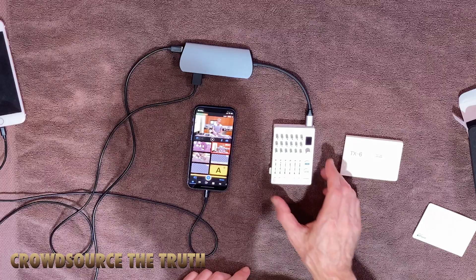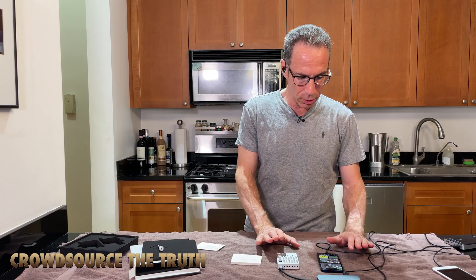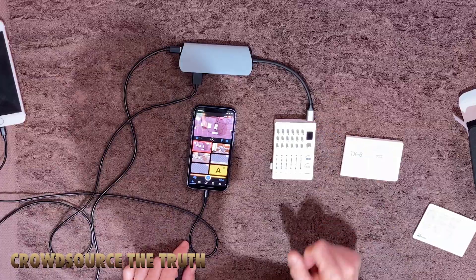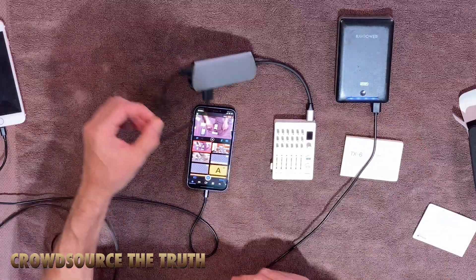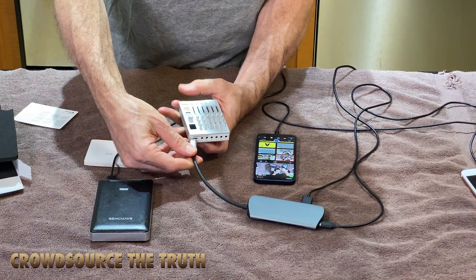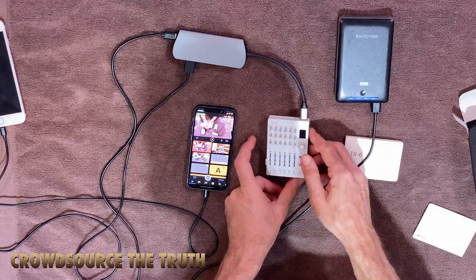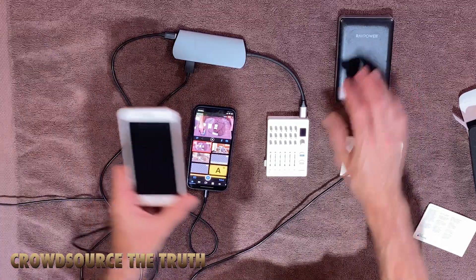One of the problems with the TX6 is that it's tiny and it's got a tiny little battery pack. So something important for me is going to be running it from an external battery. It's going to require this USB-C hub — what that allows me to do is hook up this external battery going into the USB-C connector on the hub. When you plug it into the TX6 it acknowledges that it's charging, so power is going through the battery through the hub to the TX6, and this battery should power it for quite a while.